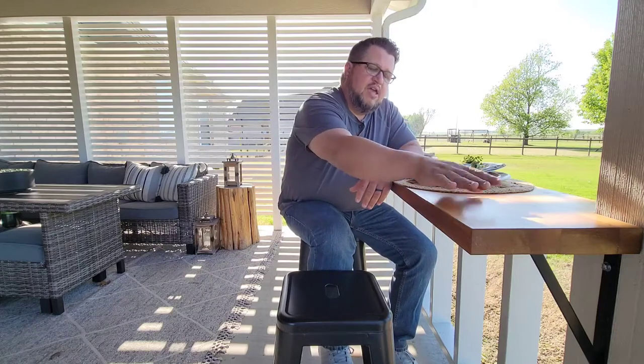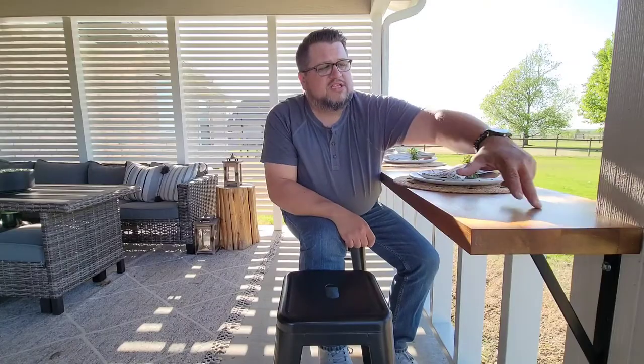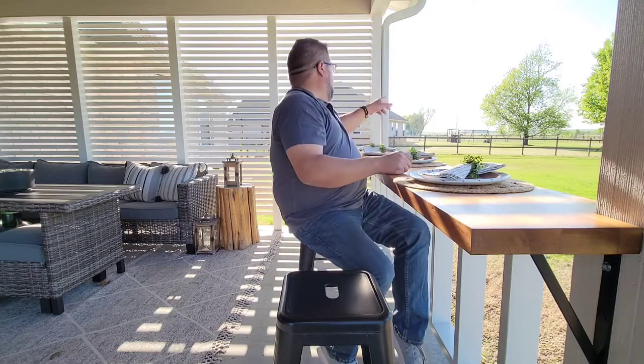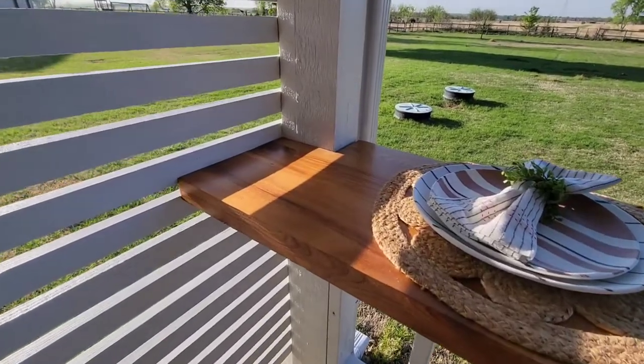The top is built out of three different two-by-sixes. We took dowels and doweled those together, clamped them up, glued them up, and let them set. Then we put Helmsman spar urethane on the top for some extra protection. And on this corner here where it comes against the post, we wrapped it around that corner as well as that end, just to help it have more of a built-in feel.